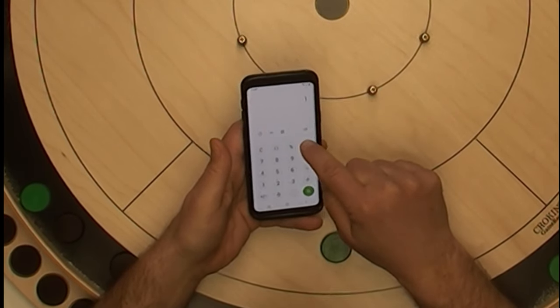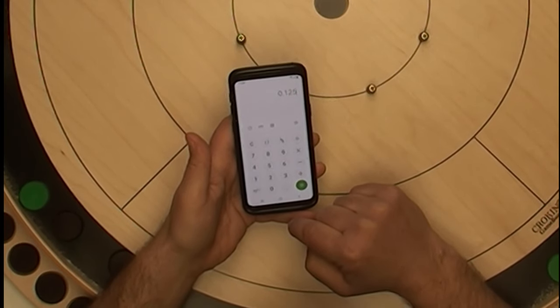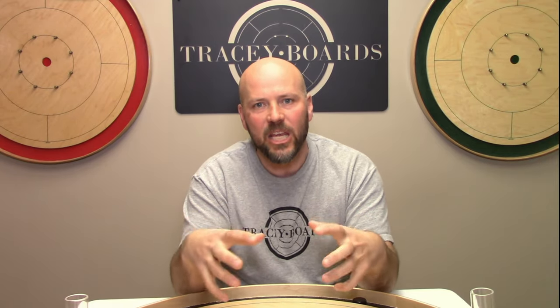Question number one: why would you want to trough your shot? You may be sitting there thinking, come on Jeremy, I've only got eight buttons, so to get rid of one of them — that's like 12 and a half percent of my ammunition. One divided by eight equals 12.5 percent. There are absolutely times in a round of Crokinole where you're going to want to consider using this strategy. We're going to look at three, but just know within each one there are a thousand different variations.